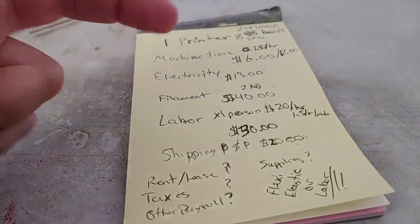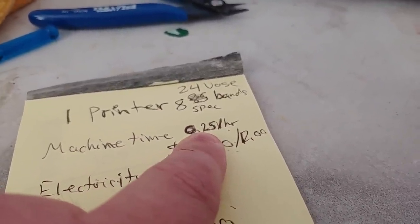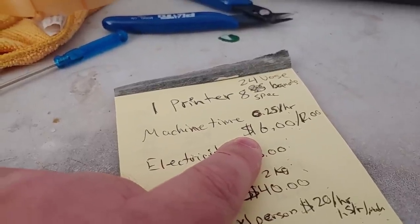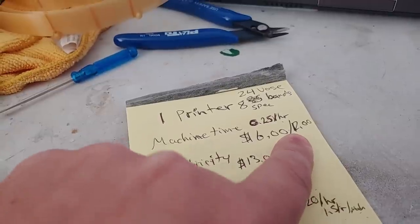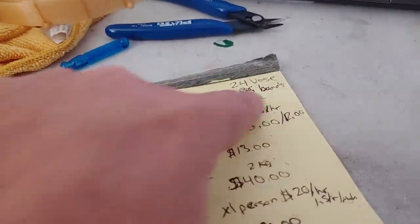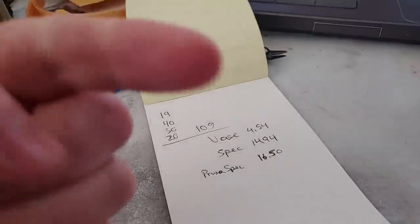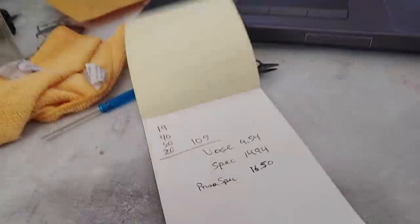You also have to factor something else: that twelve dollars per day figure is using a Prusa Mark 3 at fifty cents per hour. What does this come to when your machine costs twenty thousand dollars and you have a labor contract to service it? I'm pretty sure Shapeways isn't using a farm of Prusa Mark 3s — they're probably using Stratasys machines that run fifteen to thirty thousand dollars and include several-hundred-dollar-a-month service contracts. So before pulling out the pitchforks, it might actually cost them that much.